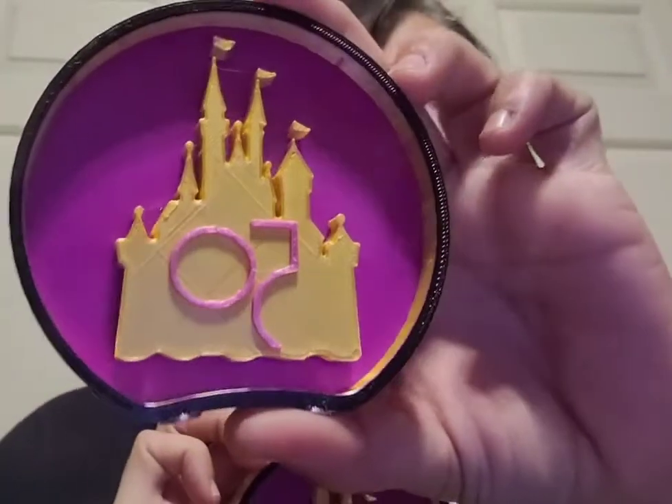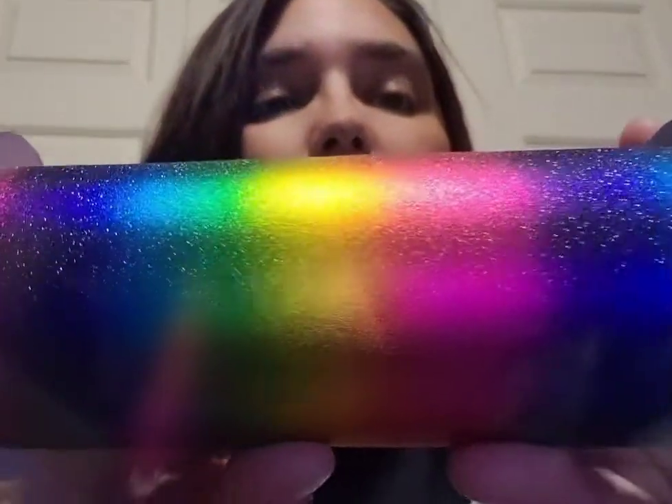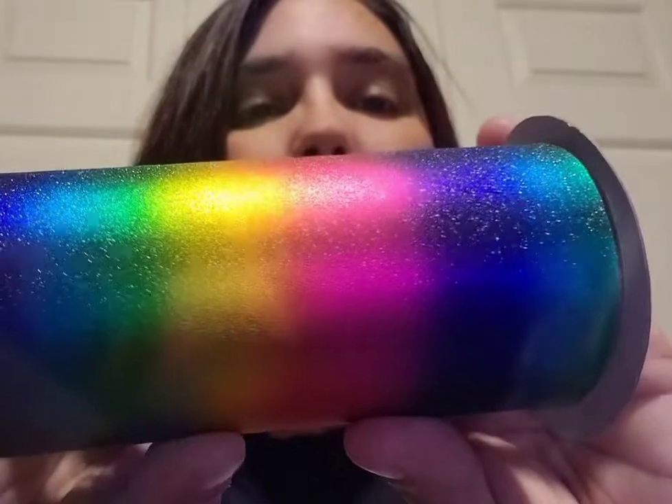It is a very special year right now at Magic Kingdom, so I made some 50th ears. These are what they look like — got the 50 in the middle, gold castle. These ones cost more because they are more limited; I can only get so much of this material to make the bow. They're both nice and sparkly with a pretty bow.